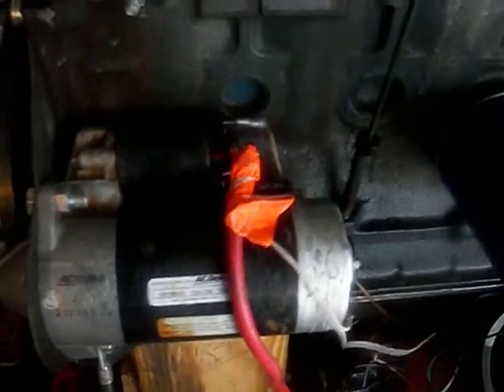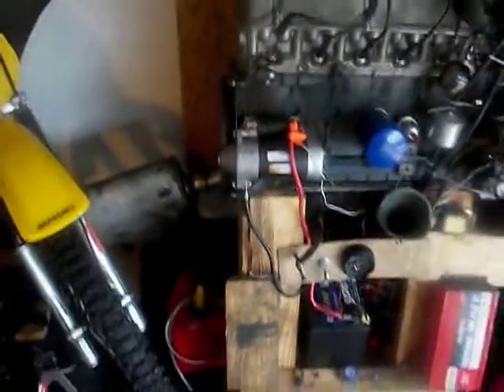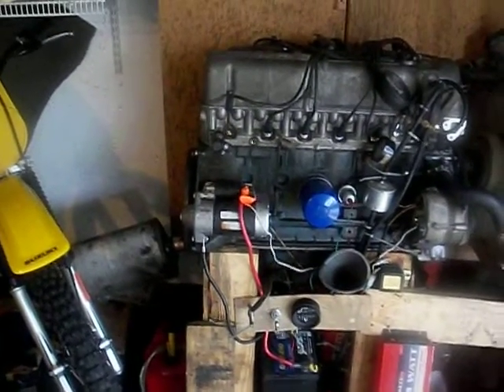Let's crank it up and start off with: how does it run when it's cold? The engine's stone cold, hasn't been running in a couple days. It's probably about 65 degrees out here. That's a nice yellow burn, which indicates a fairly rich mixture, which it should be because it just started up cold.